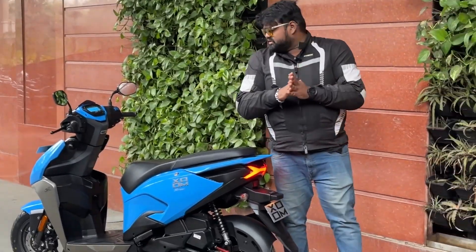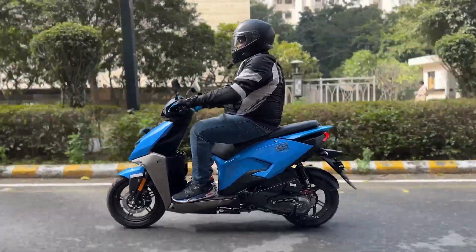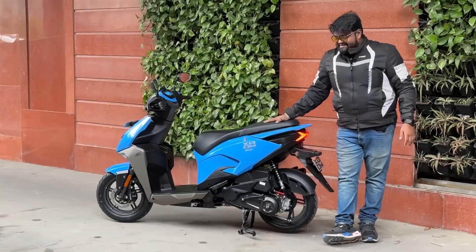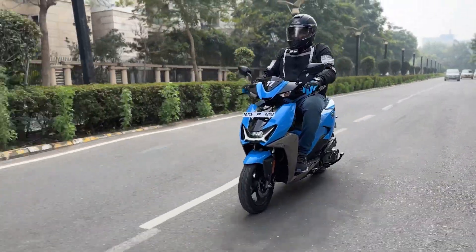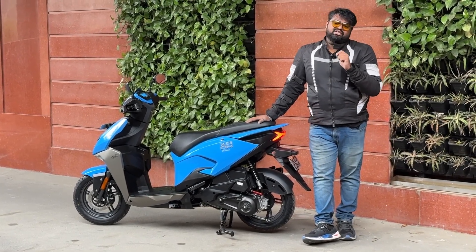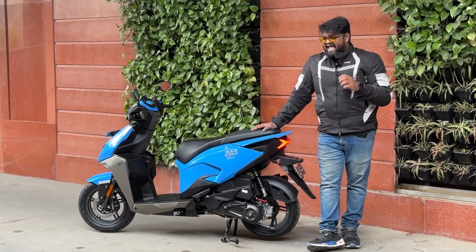Now let me tell you what the Hero Zoom rides like — we did a good 50-kilometre ride covering traffic and highway conditions. This is a 110cc motor, the same unit used in the Maestro but tuned to deliver more power and better acceleration. It puts out 8.05 PS of power — segment-leading — and 8.7 Nm of torque.